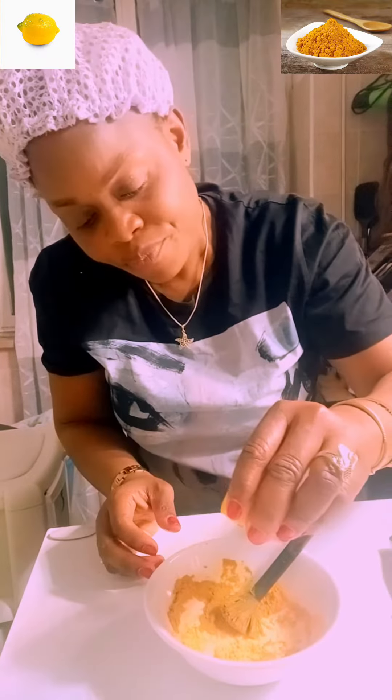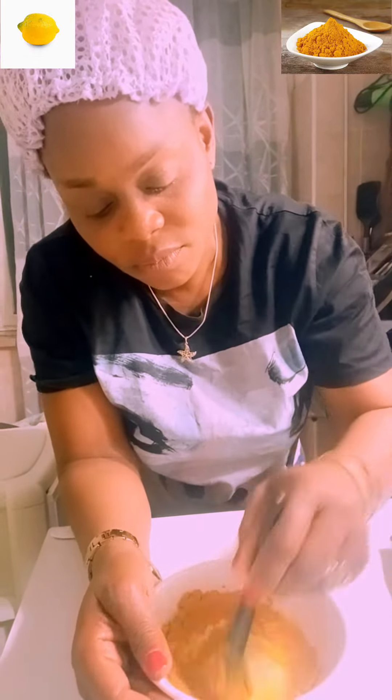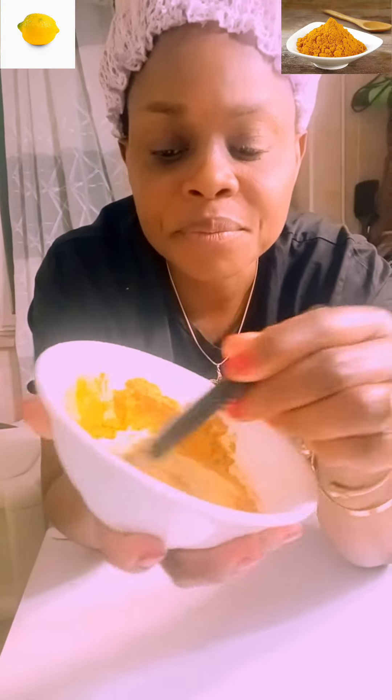I'm adding a bit more because I don't want it to be so thick. So it becomes like this — okay, so this is how it should look.